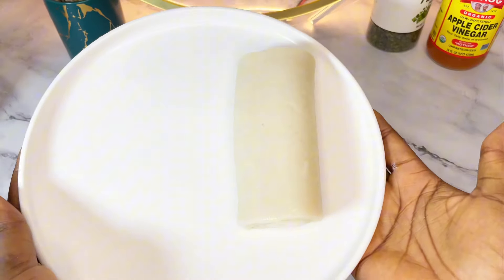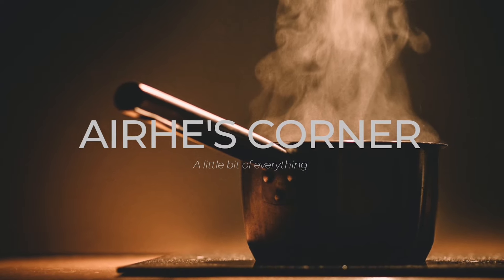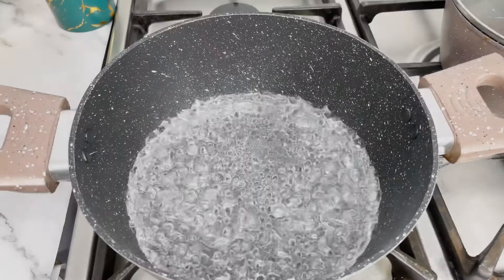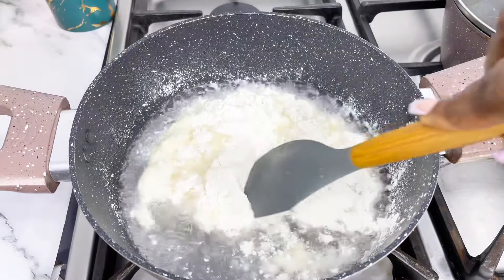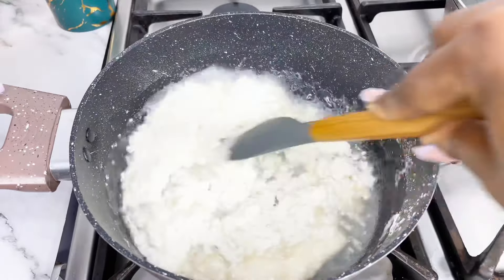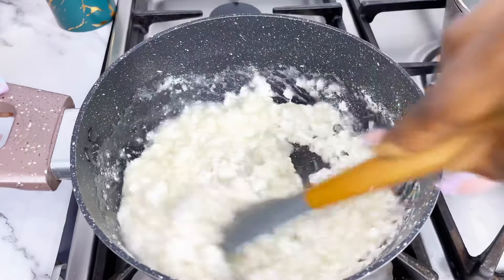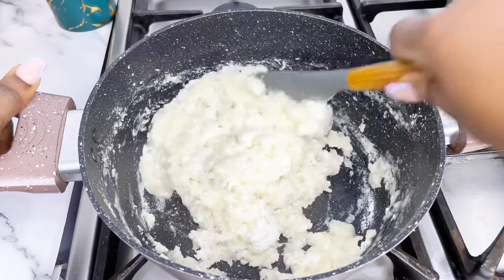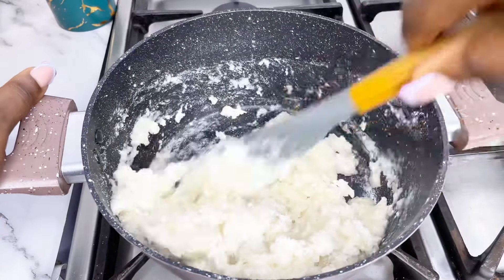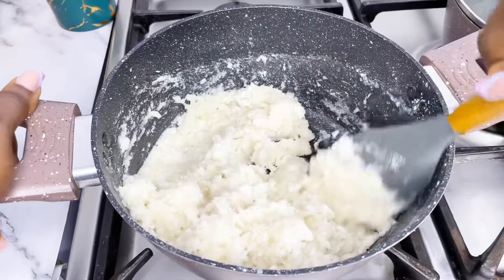The first thing to note when making pound o'yam or any other swallow made this way is you want to get the measurement of your water to the flour right. The ratio I use is two and a half cups of water to one and a half cups of pound o'yam flour.